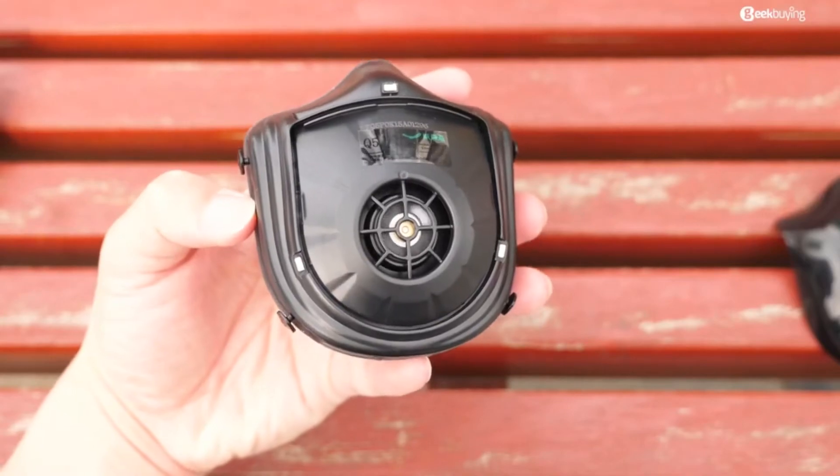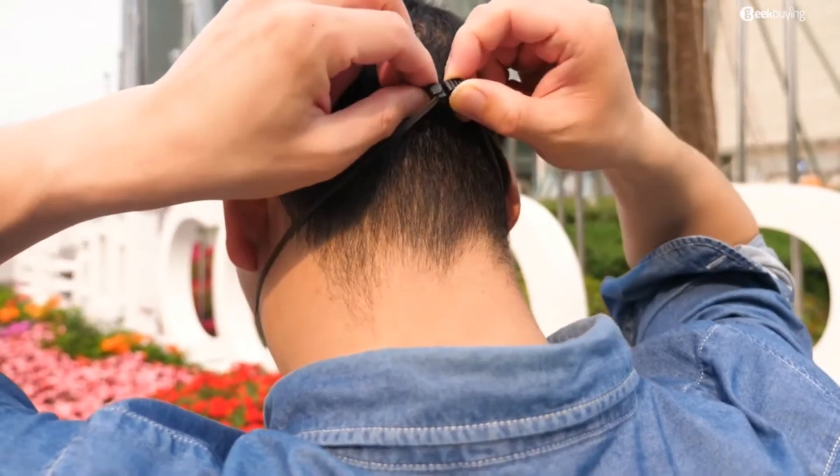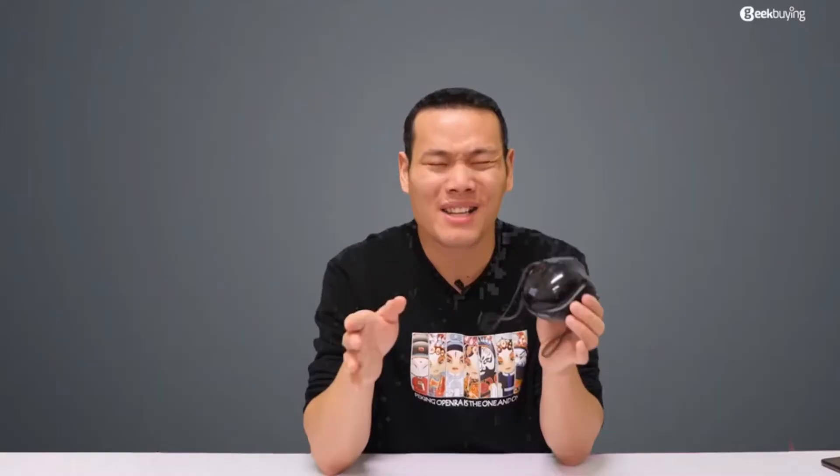Second, it's a bit noisy. If you wear it outside, it's no big deal — it's a noisy environment anyway. But if you are in a quiet room, the noise might be a little bit annoying. That said, if you are in a quiet room, you might not even need the mask. So the noise may not be a big problem, though I'd personally prefer a quieter one.